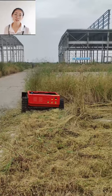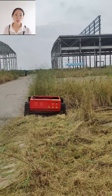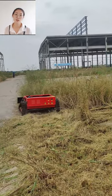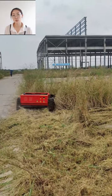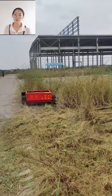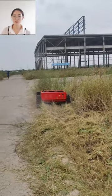We use Lomson engines for our lawn mowers and it fits the Euro 5 emission standard, so it's environmentally friendly. Watch the video for yourself. If you want all-in-one lawn mowers, please contact me.